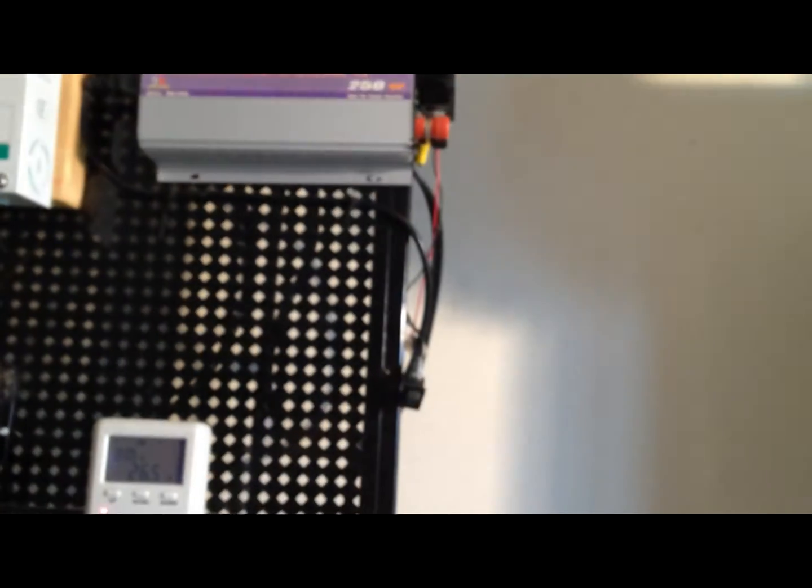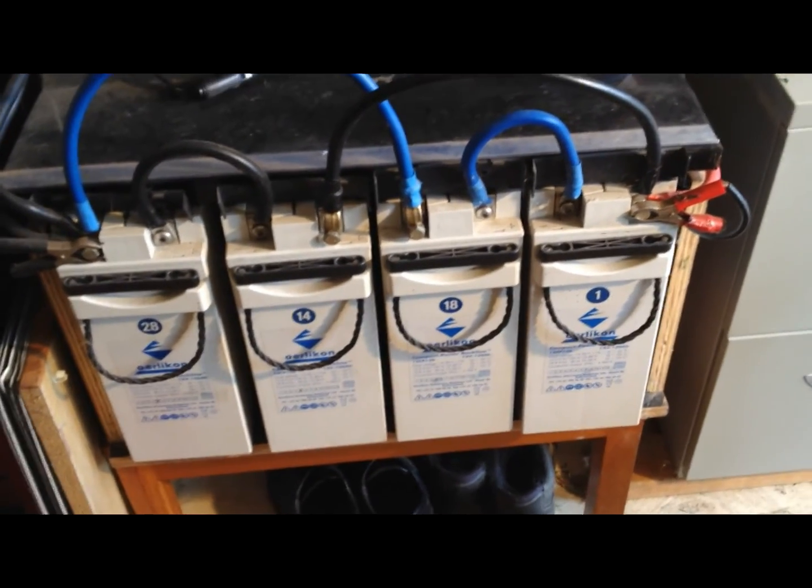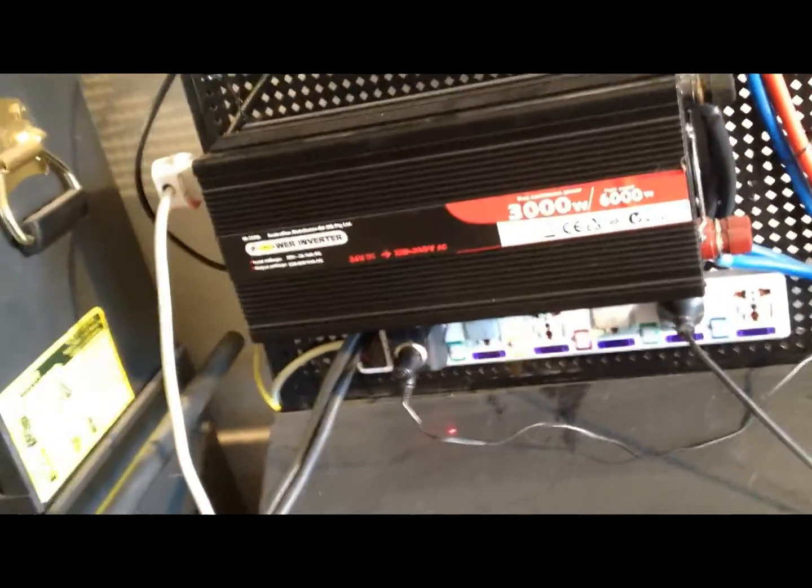I'm using power from the battery bank, but since the battery bank is 24 volt I couldn't connect the fan straight to it — the fan is 12 volt — so I had to use this little adapter to get the 12-volt option for it.